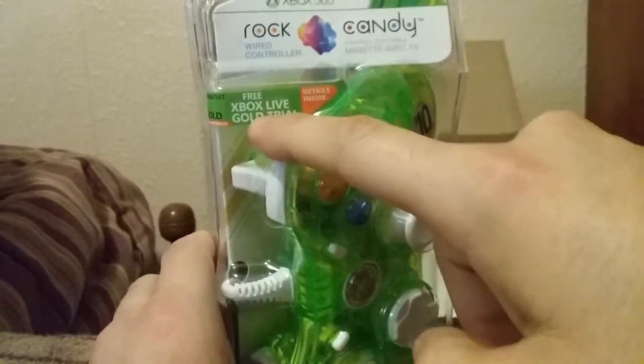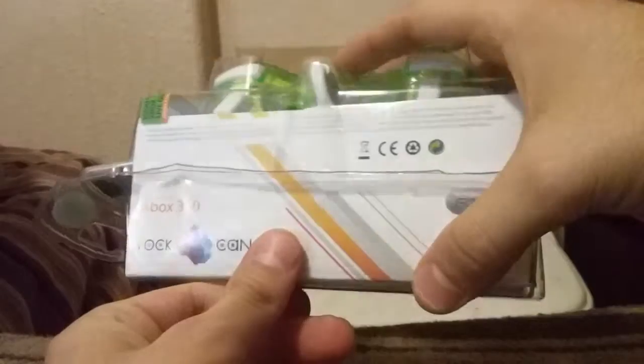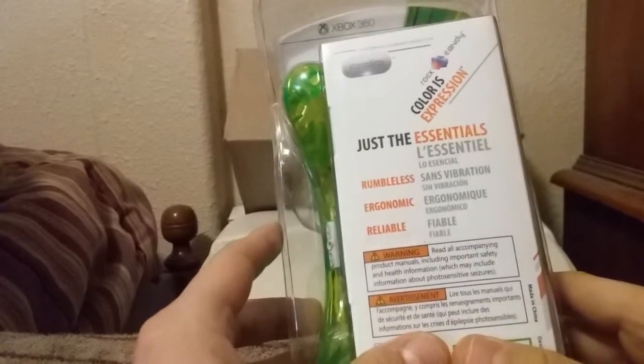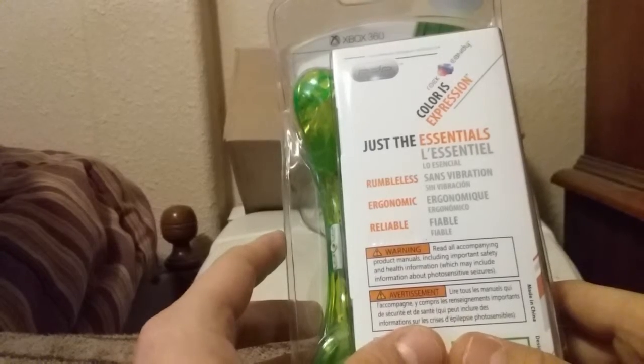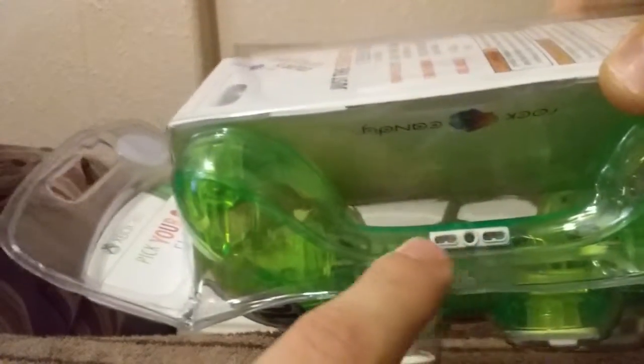It comes with a free Xbox Live gold trial, but I already got a year subscription so that doesn't matter. It says 'just the essentials' — rumble-less, okay so I guess it doesn't rumble. I don't care. Reliable — you can see that on the bottom right there.